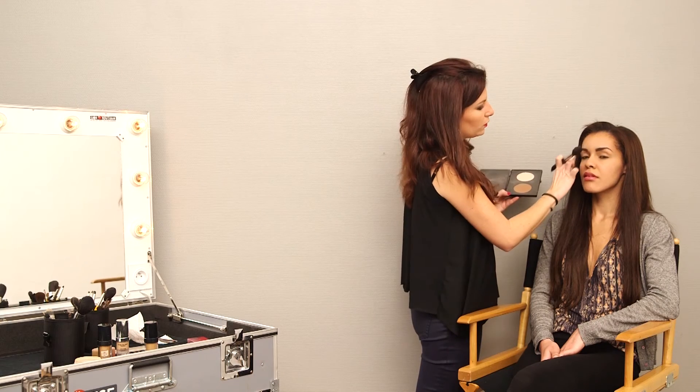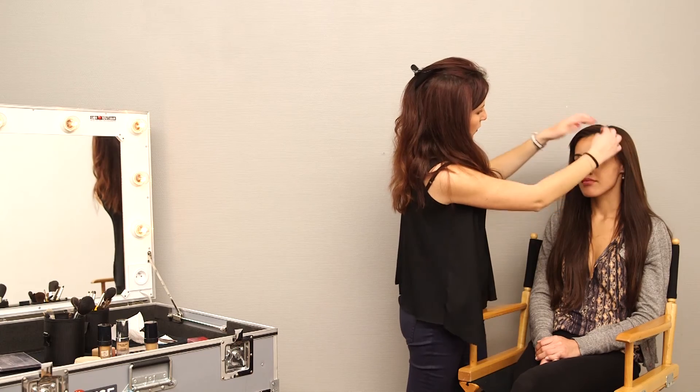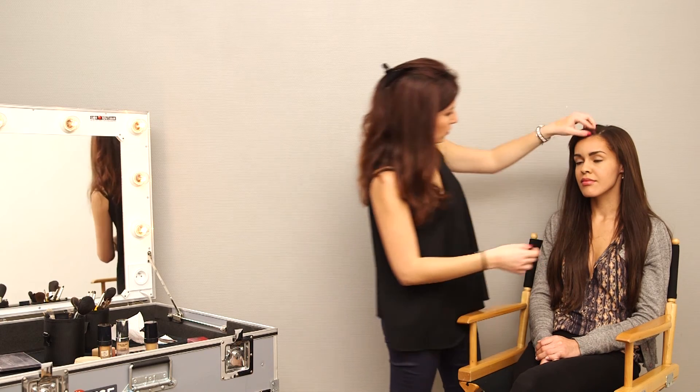We can see now how we recreated the oval of the forehead. Use the brush lightly to avoid spots. We put the hair back into place. We can see the forehead looks slimmer and more oval.